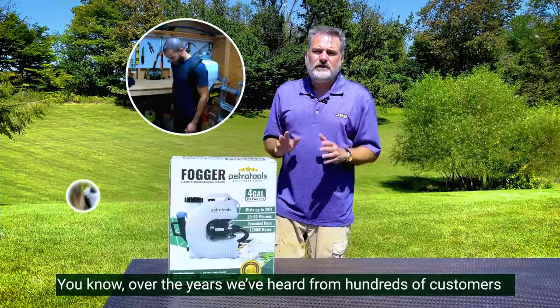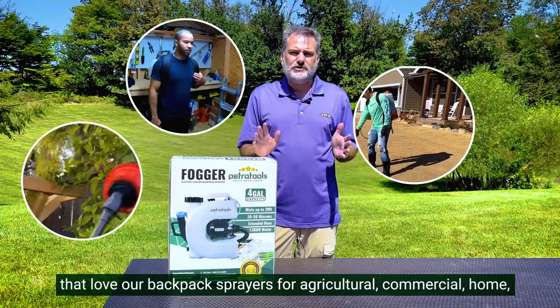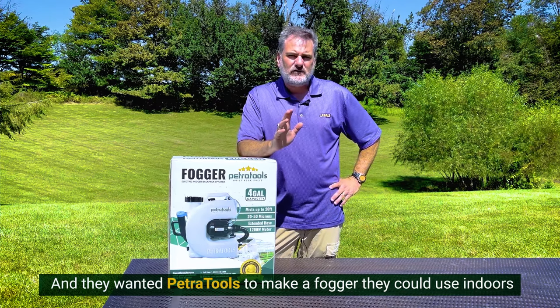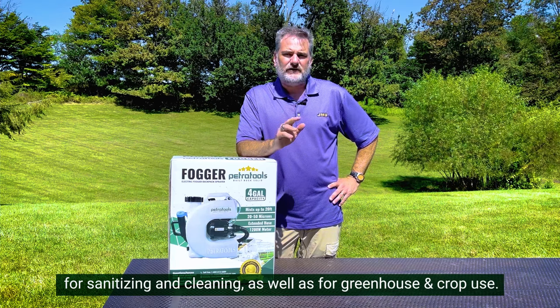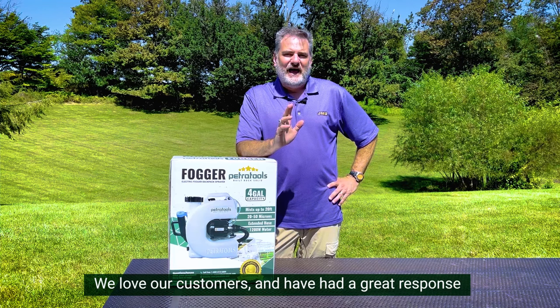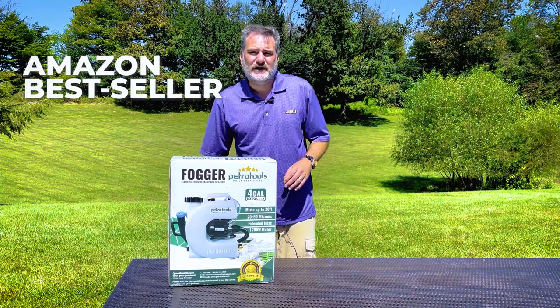Over the years we've heard from hundreds of customers that love our backpack sprayers for agriculture, commercial, home, lawn, and flowerbed use, and they wanted PetraTools to make a fogger that we could use indoors for sanitizing and cleaning, as well as for greenhouse and crop use. We love our customers and have had a great response to our ULV cold fogger. It's one of our best-selling units.